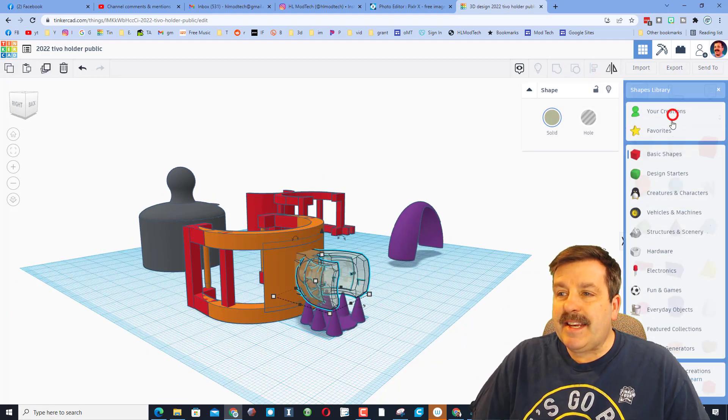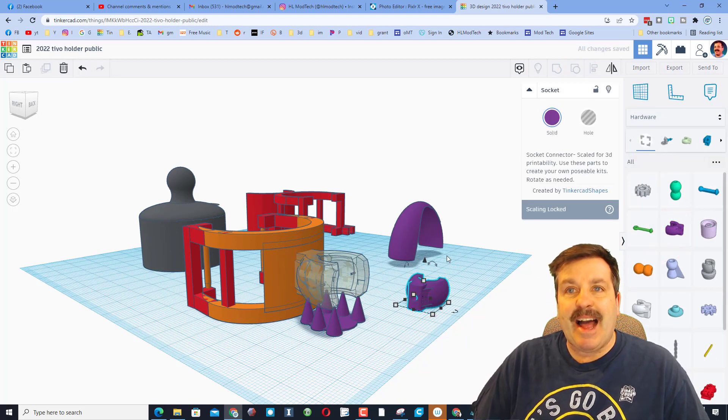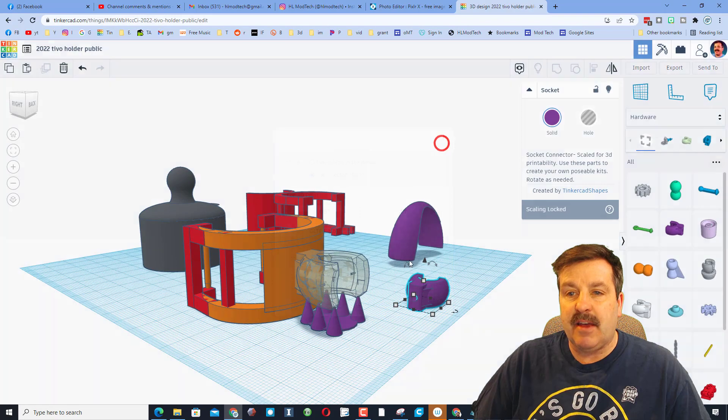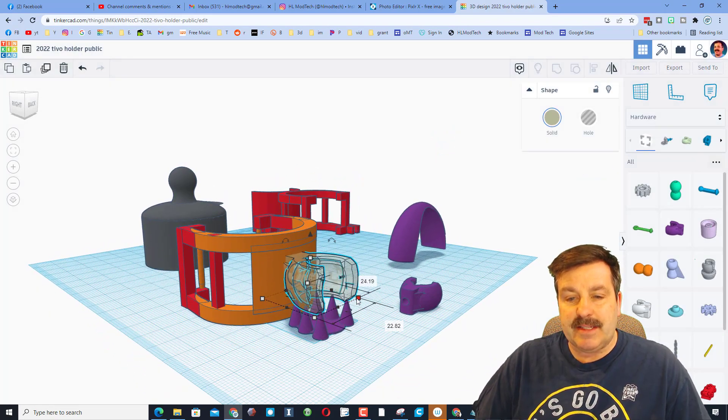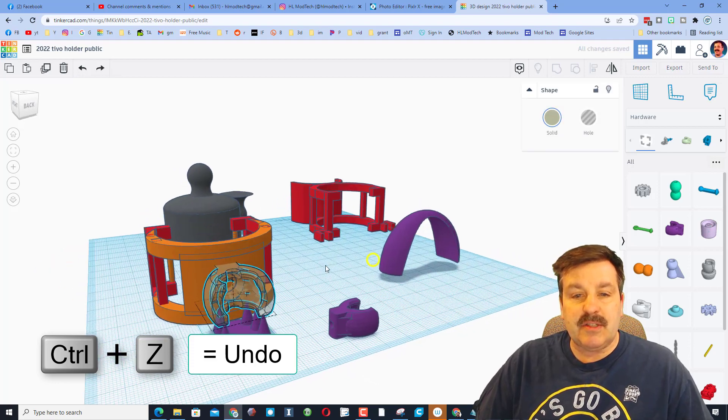You can find it down in Hardware and when you bring it in it is locked — you cannot scale it. So all I did was export this single piece as an STL and then when I re-imported it, now I can scale it to whatever size I need. I don't want to adjust that so I'm going to do Control Z.